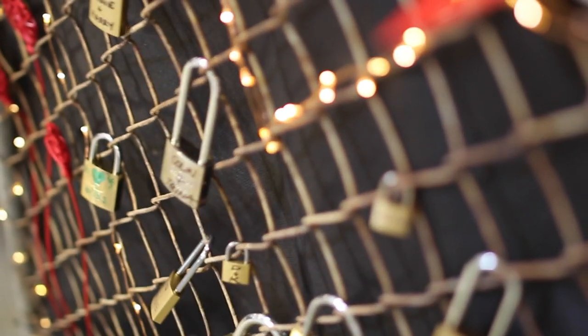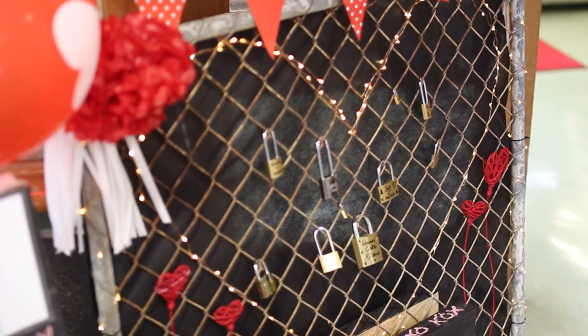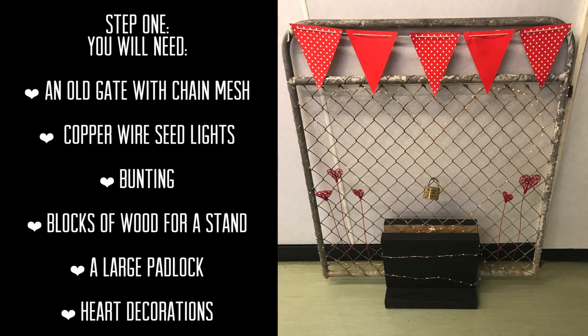This is a video about a Valentine's Day lock gate that we made for outside of a store — a little bit of fun on Valentine's Day. You're going to need a few things for this project. If you have these things lying about it shouldn't cost you very much — you never know what you can source secondhand.